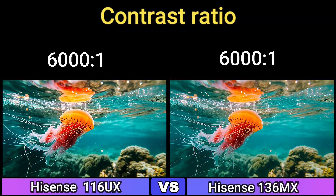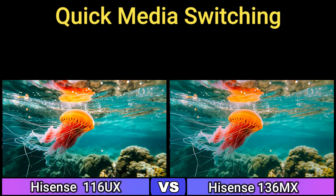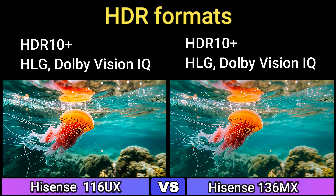Contrast Ratio: 6000 to 1. HDMI Variable Refresh Rate: Yes. Consumer Electronic Control: Yes. Quick Media Switching: Yes. Auto Low Latency Mode: Yes. High Gig: Yes. HDR Formats: HDR10, Hybrid Log Gamma, Dolby Vision IQ.